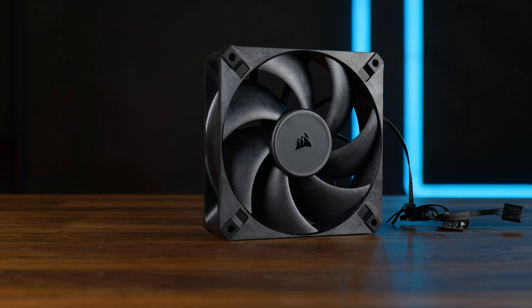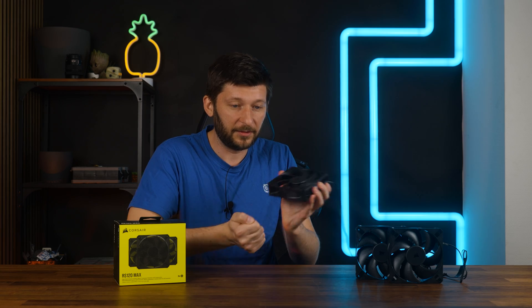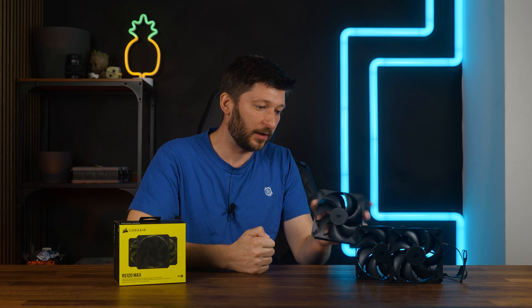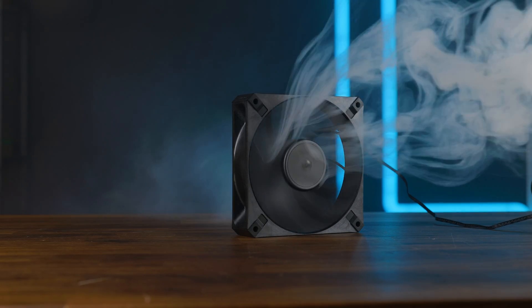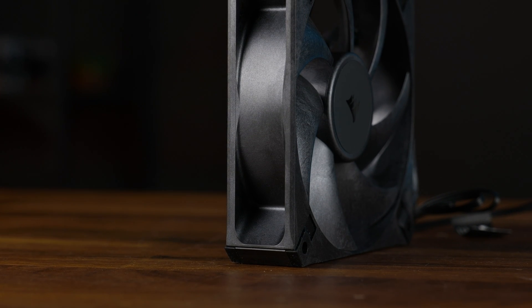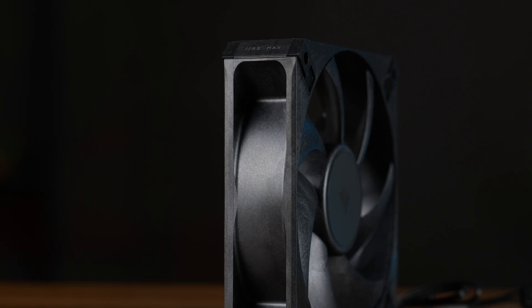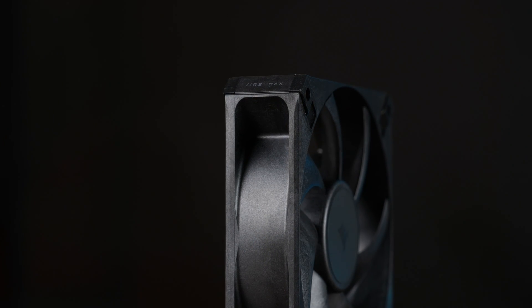It's thick as heck, and thanks to the LCP it's built like a freaking tank — this is a hammer disguised as a fan. And the noise-to-performance ratio is where it should be. This should be all for the RX120 Max, and at this point a huge thank you to Corsair for sending them over and for actually doing a good fan for once.